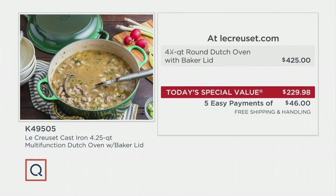That's big — that's text-your-friends big. $425 at Le Creuset. Because of the free shipping and handling and our today's special value price, you are saving $210.74. We have five easy payments of $46.